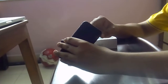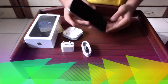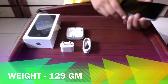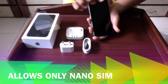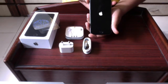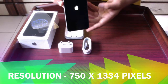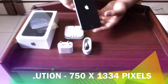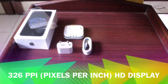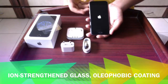Now let us have a look at the detailed specs of the iPhone 6. Starting with the body: the dimensions are 138.1 x 67 x 6.9mm and the weight is 129 grams — pretty light. It allows only a nano SIM. The display is 4.7 inches with a 65.8% screen-to-body ratio. The resolution is HD 750 x 1334 pixels, and the PPI is 326. For display protection, it has ion-strengthened glass and oleophobic coating.